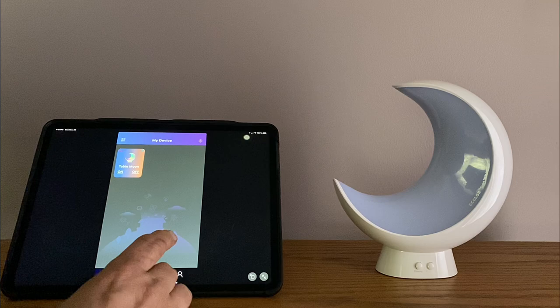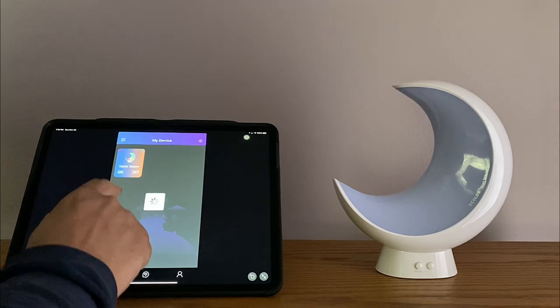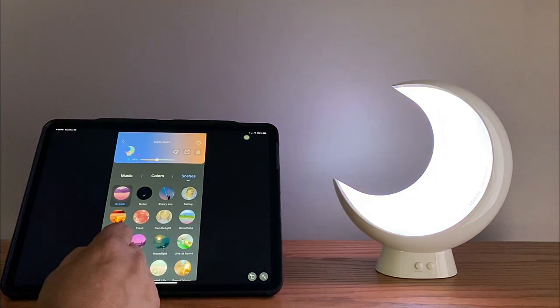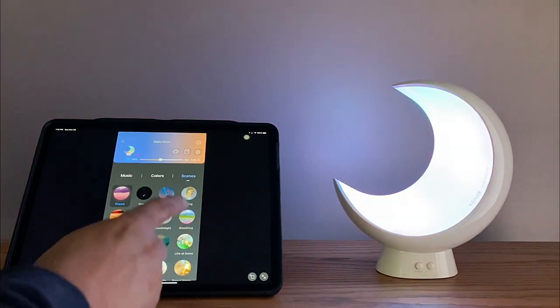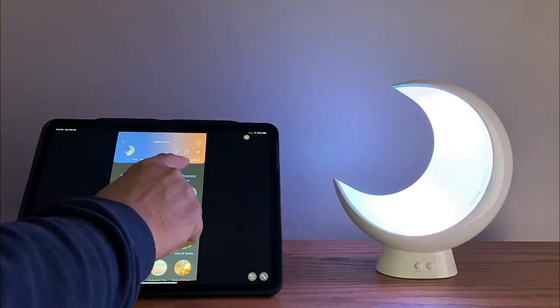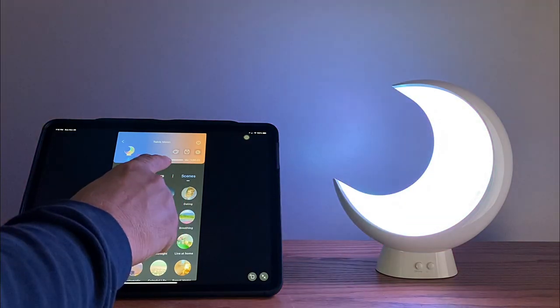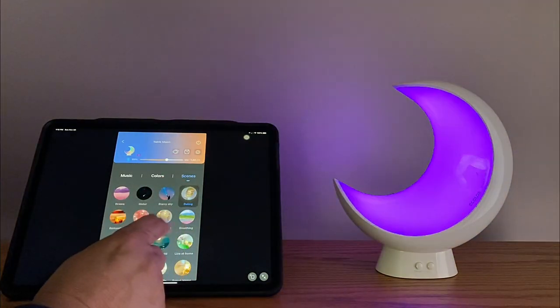Once you've got the app downloaded and everything, now I'm going to show you how it works. It's a really cool moon lamp. You can turn it on and off by touching the top, or you can use the app. You just click on the icon at the top, and this brings us to the scene mode. With the app, you can go up and adjust the brightness at the top — there's a slide scale there. And down below there are multiple pre-made scene modes you can click.